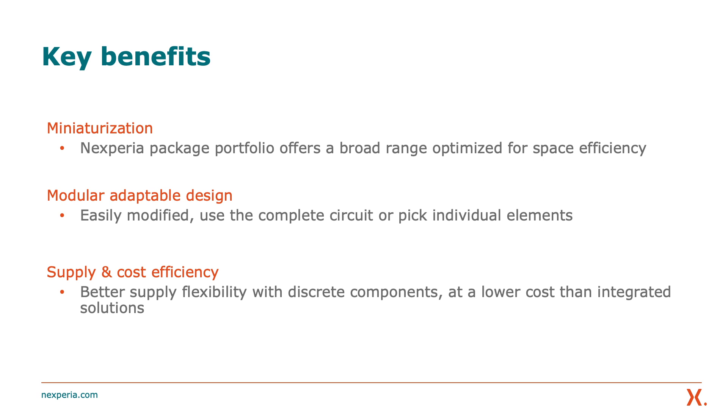Why would you want to use discrete components? One reason could be supply or cost efficiency. We can offer better supply flexibility with discrete components compared to gate drivers, custom ASIC devices, or microcontrollers. Discrete building blocks are often lower cost than integrated components such as microcontrollers and especially ASIC devices.